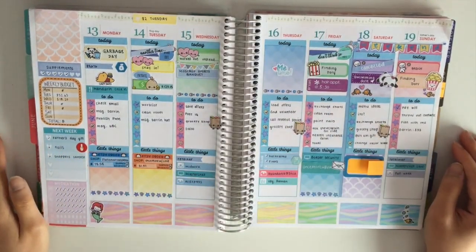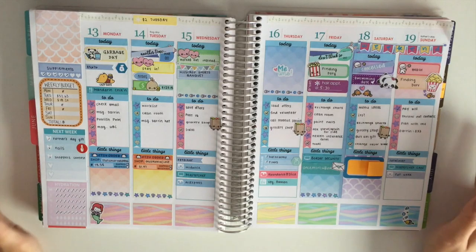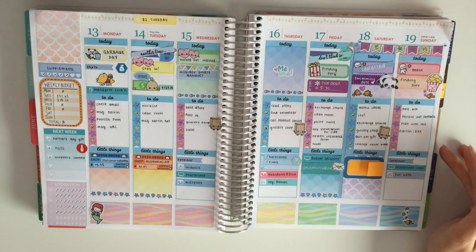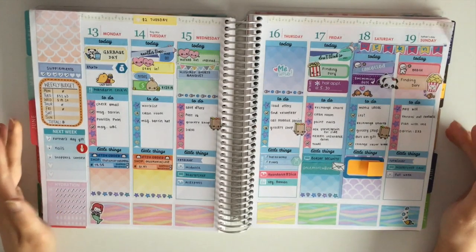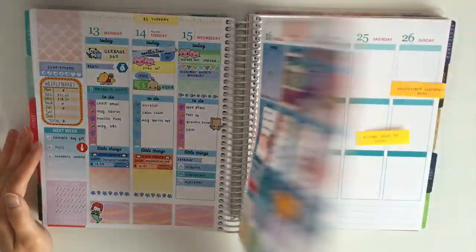Hi guys, it's Mei. I'm back with another plan with me video and the week I'm showing you here is from my latest plan with me. You can see that there were more things added to it and plans have started showing up as the week came along. You can see the finished spread in more detail on my Instagram.